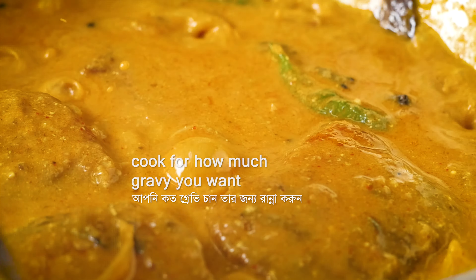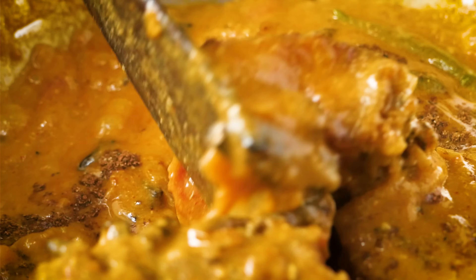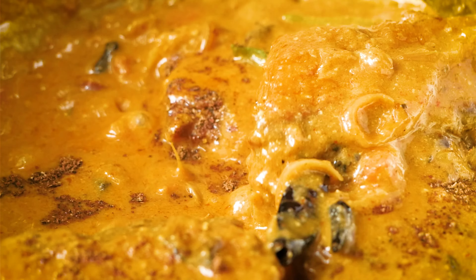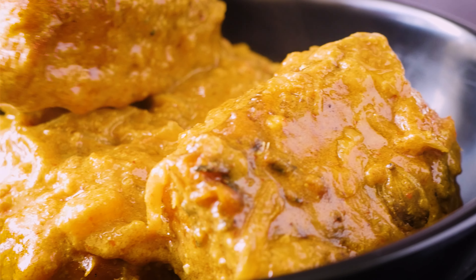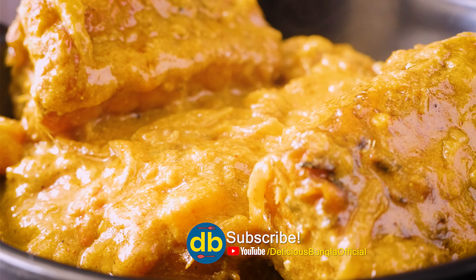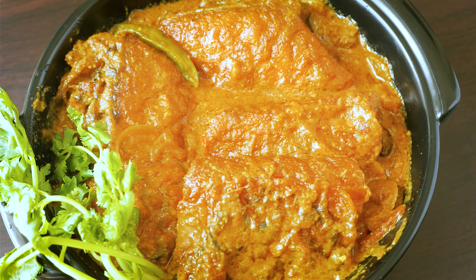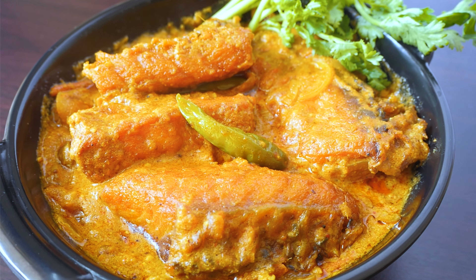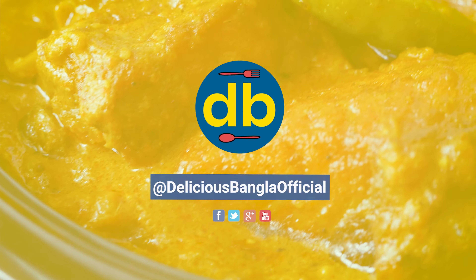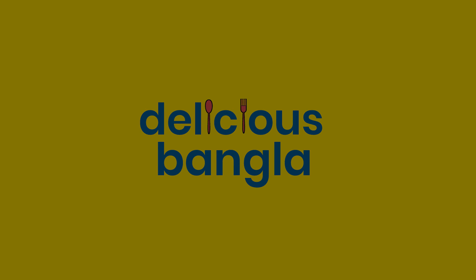The cooking is almost ready. Finally, add garam masala and mix well. Let it rest for a moment. The Katla Macher Kalia is now completely ready. Do try making this at home — your whole family will love this recipe!